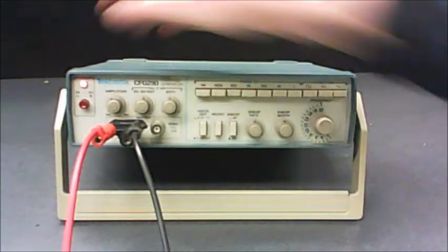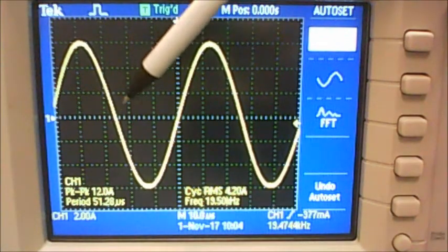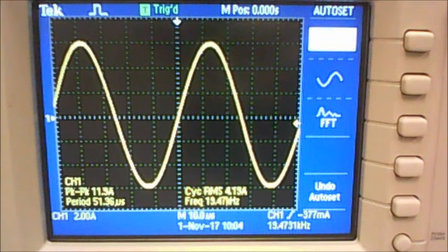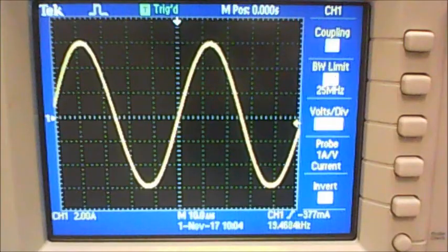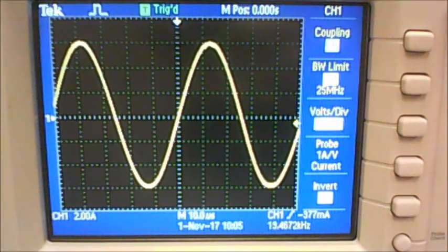Turn the function generator on with this button. The objective in Part B is to find the frequency of the waveform in three different ways and compare them. First, count how many boxes horizontally equals one complete oscillation, multiply by the time-base scale to get the period, then calculate the frequency. Second, use the frequency set on the function generator — 10,000 times whatever's on the dial. Third, read the frequency value the scope gives you. Compare all three, and remember the apparatus section of your lab manual lists the uncertainties for the oscilloscope and function generator.